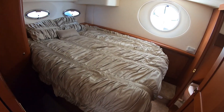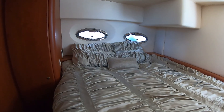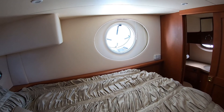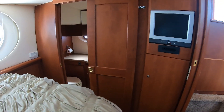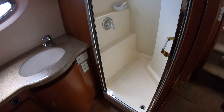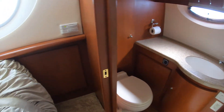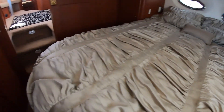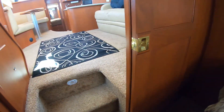The aft stateroom is always the master. We've got a nice walk-around here with opening windows that let in some nice light. Very comfortable queen-size bed, opening hatch aft, and the TV built in. Your head, again with a separate shower — this one's just regular in the head, as you would expect. You've got access in from the foot of the bed or from the side, but it's not a complete walk-around, same as the forward.